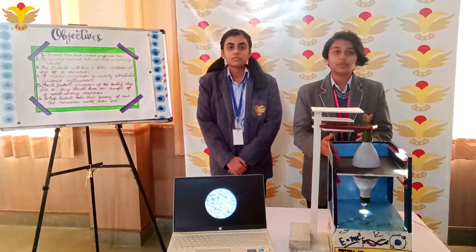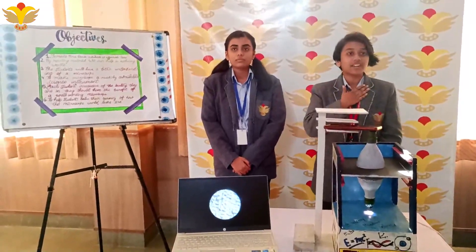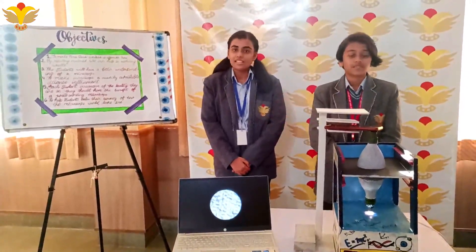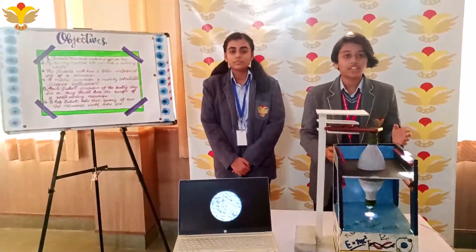It is only in a microscope that life looks so good. Namaskar everyone. I am Isa Raut and this is my friend Anandita Singh Jagan. We present to you Tee Brothership, a gateway to miniature.